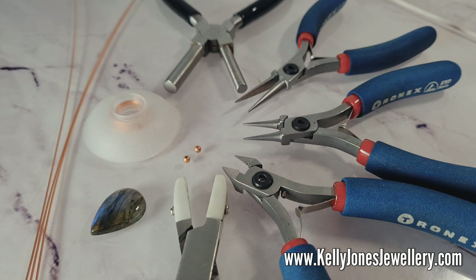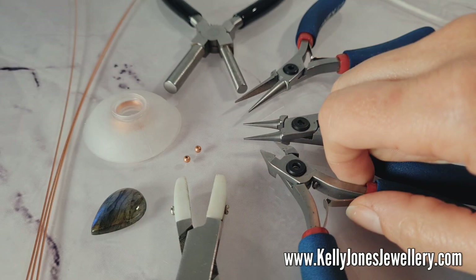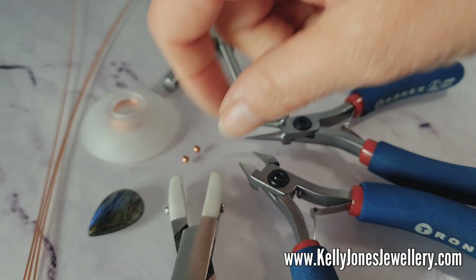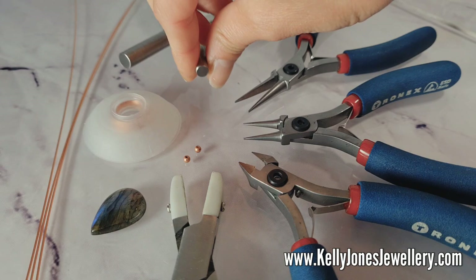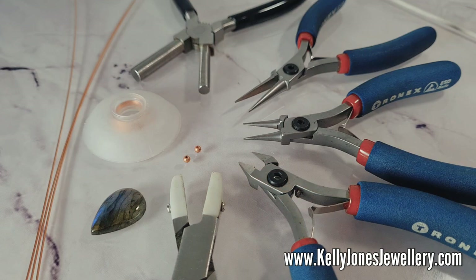I've got two little 3mm beads, pliers, round nose pliers, wire cutters, and nylon pliers. If you don't have nylon pliers, don't worry — I just like to have these for straightening wires and flattening weaves. Today I'm going to be using bail pliers. If you don't have bail pliers, you just need something of that kind of size, like a thin pencil, a crochet hook, or a knitting needle.